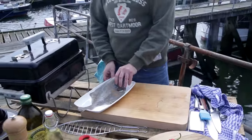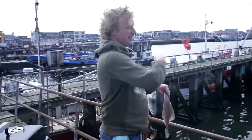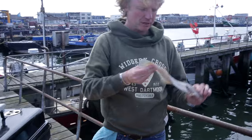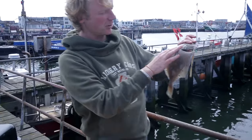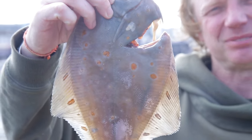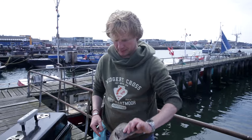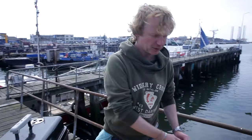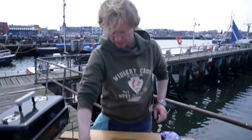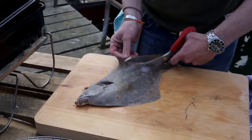This plaice has been caught here at the North Sea and landed here in the port. You can recognize plaice by the beautiful orange spots on the skin. We're going to use a whole plaice — the fish has been gutted on board, which is better for the fish and keeps it longer. I take some scissors and take off the side fins.